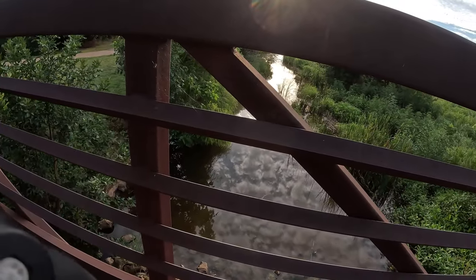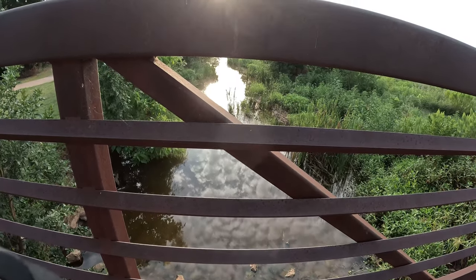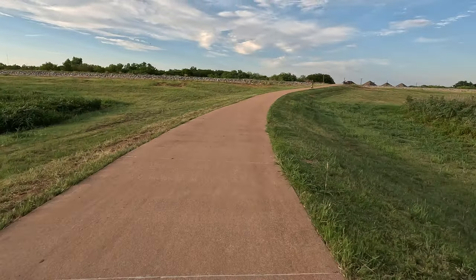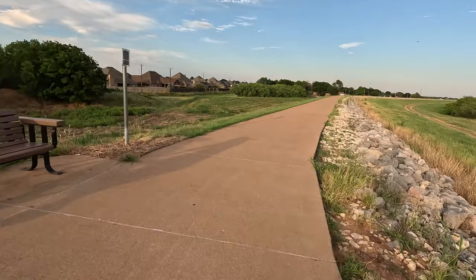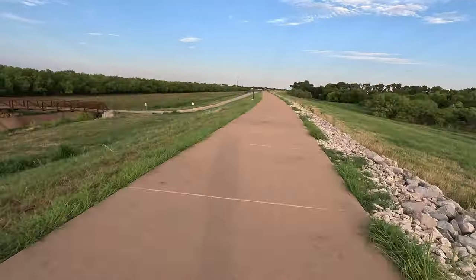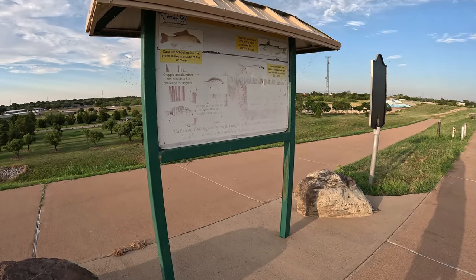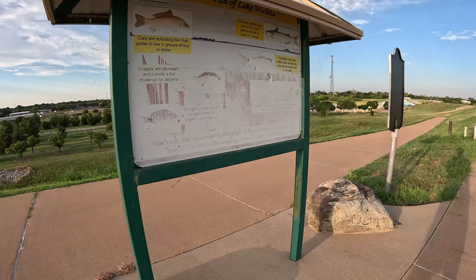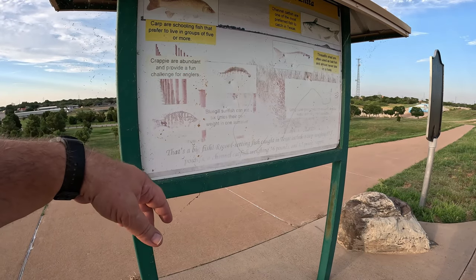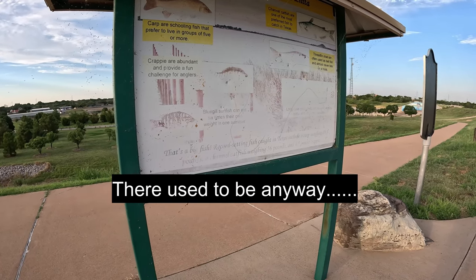We've had a little rain, so we have a little water around here, which is a nice change. We'll ride down to the pier here in just a moment. They have carp, catfish, shad of course that the bass and stuff eat. They have crappie, bluegill — which is perch. They also have sand bass in here as well. I don't see that listed, but there are sand bass in here.